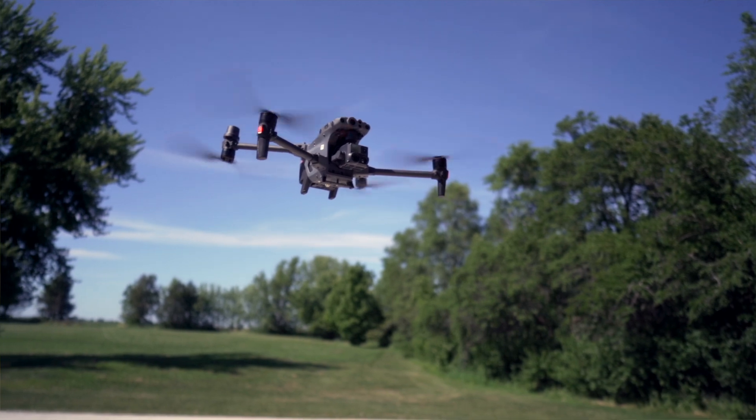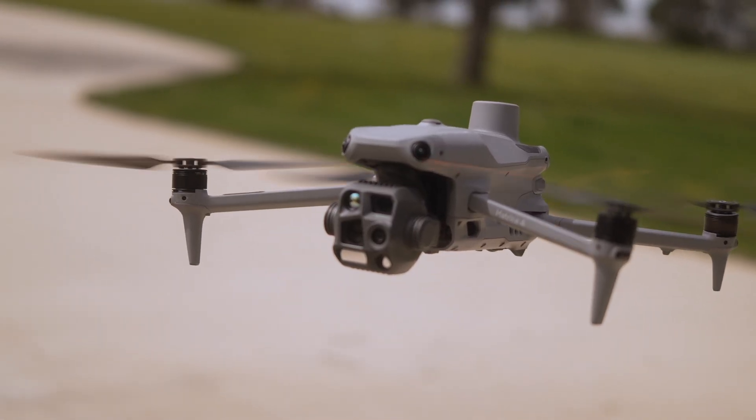The DJI M30T versus the DJI Matrice 4T — which one is right for you? We're going to talk about the specs, the similarities, and the differences.